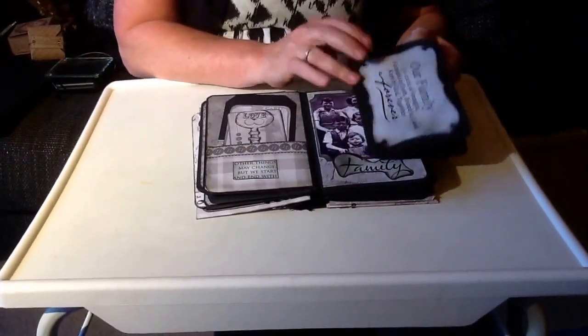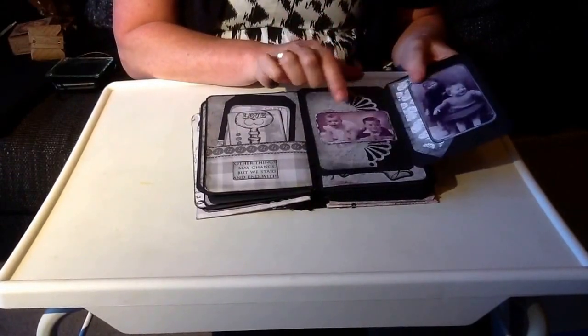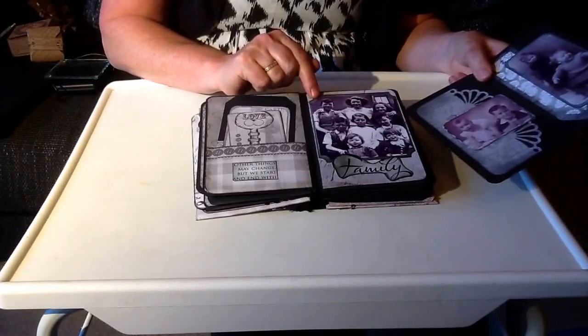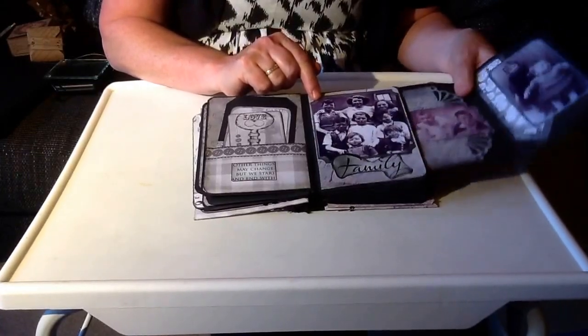Some of the dies that I've got are X-Cut dies, which give these nice shapes. Just plain corner rounders - and this is the inverted corner rounder, which I really like that effect.